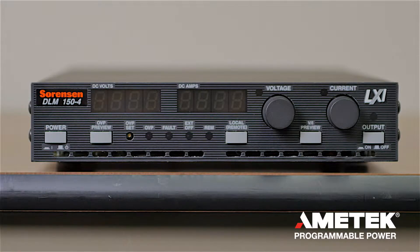This is a demonstration of the Sorensen DLM150 DC programmable power supply. This is an overview of the front panel and some of the main features of the DLM150.